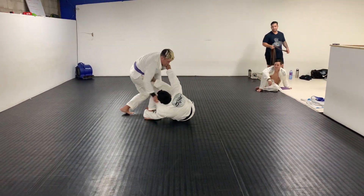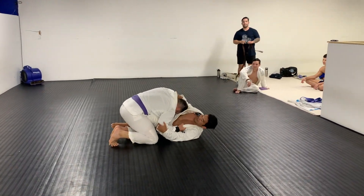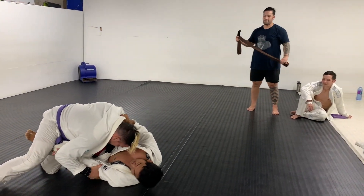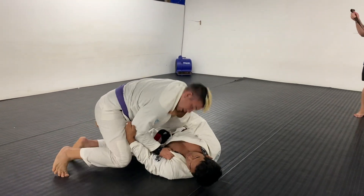Here I am kind of switching up my strategy now that we're halfway through the round, looking to pull guard. Pete's playing a good top-heavy game — he's on two knees right now. You guys can see I'm a little bit tired here, just trying to avoid the guard pass, catch my breath, and get things going.